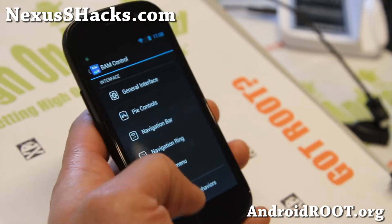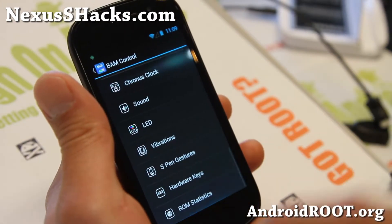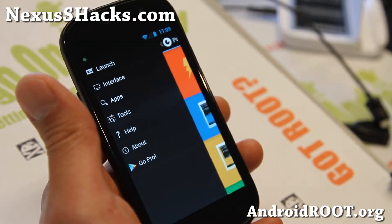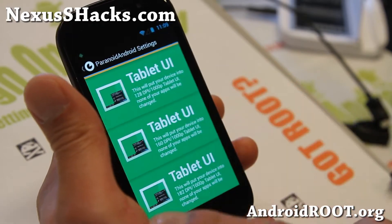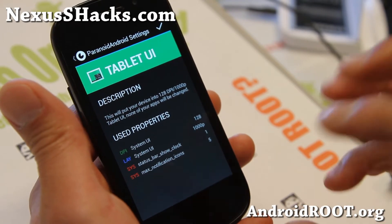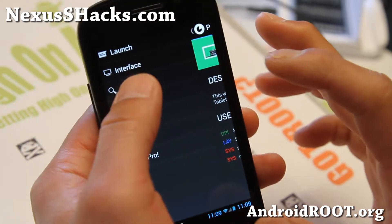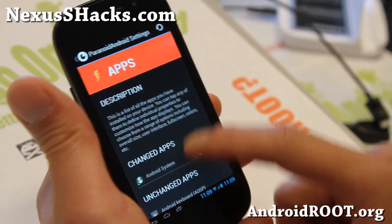I do have a full tutorial guide on the latest ROM control to fully customize your phone, so check that out. And of course you also get Paranoid Android. You don't have to use it if you just want AOKP, but it's there and you can quickly run your phone in tablet or phablet mode. I also have a full tutorial guide on how to use Paranoid Android settings to run your phone in tablet mode or even run your apps in tablet mode by going to apps.